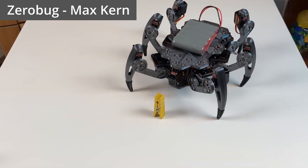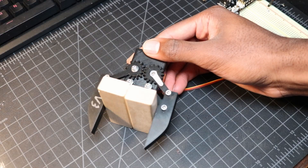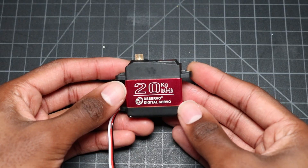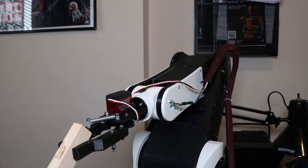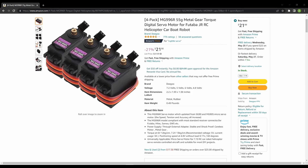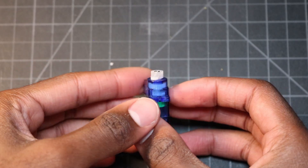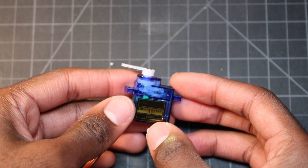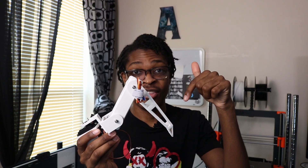Depending on the size of the hexapod, you might want smaller micro servos like the one I used in my first gripper prototype, or larger servos like the one on my current robot arm gripper. For the sake of cost, I'll be going somewhere in the middle by using standard-size MG996R servos. I considered using micro servos initially but decided against it due to their lower torque and poor reliability. I may consider building a mini version of the hexapod in the future, so let me know in the comments if that's something you'd like to see.